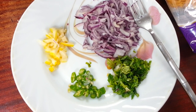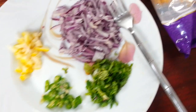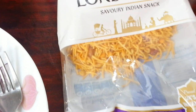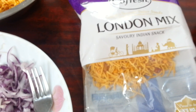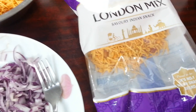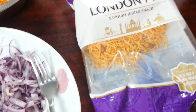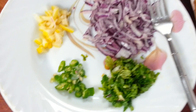Hi everyone, in this quick video we are going to show you a quick snack idea. We're using London mix, a savory Indian snack — you can use Bombay mix as well. You can buy them in any large supermarket like Tesco, Asda, or Morrison's. We're using London mix, which we call chanachur, and chanachur basically means Bombay mix.